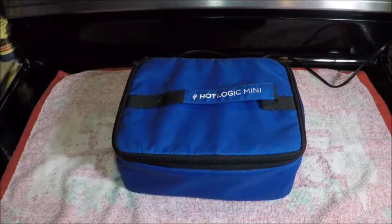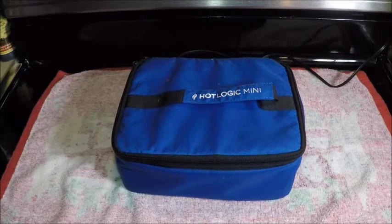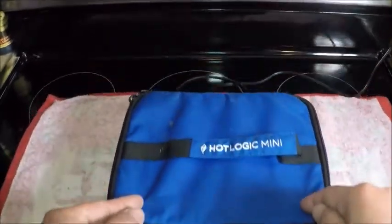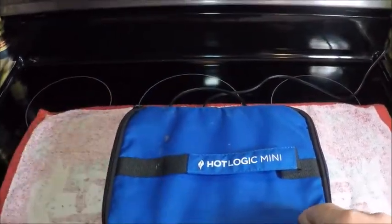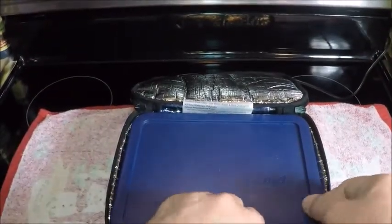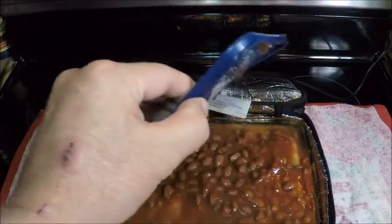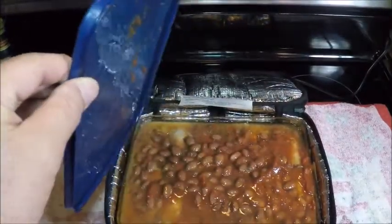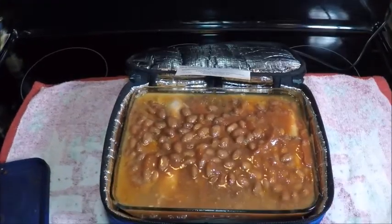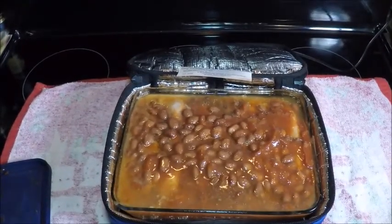Here's my supper — I just woke up and it's almost 5 p.m. Let's see what it is. I believe I smelled onions earlier but I don't know what's in here. Ooh, beans! And barbecue — let's see.